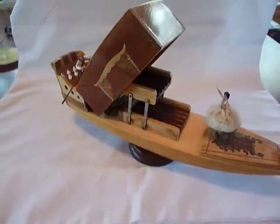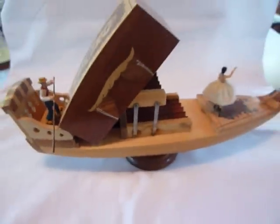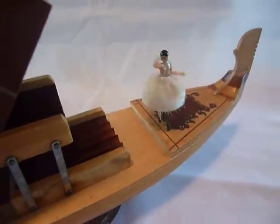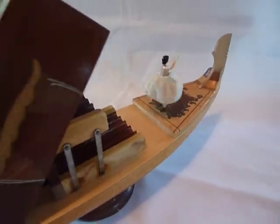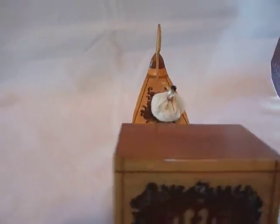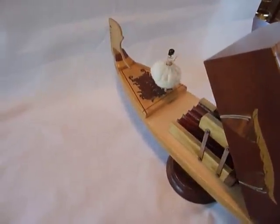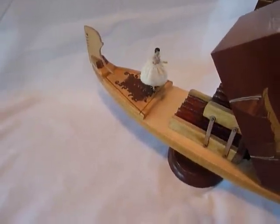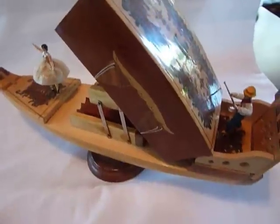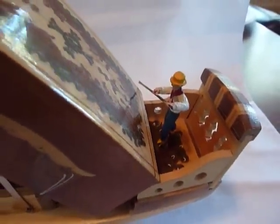What I think is adorable about this is the entire handcrafted and inlaid wood gondola rotates as the ballerina twirls and dances. And the man on the gondola, he's actually made of metal — I'm guessing lead — and hand painted.